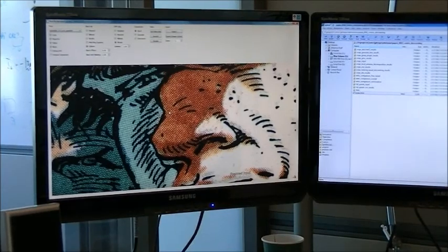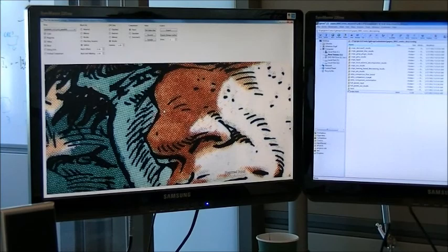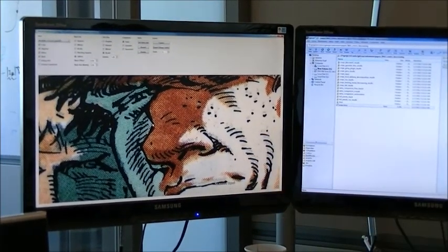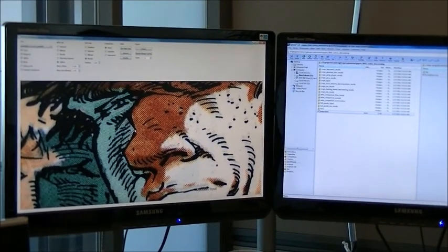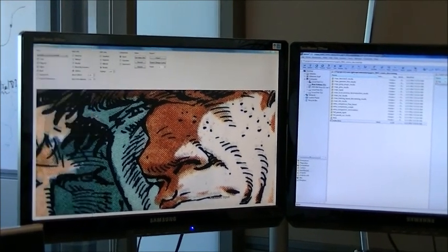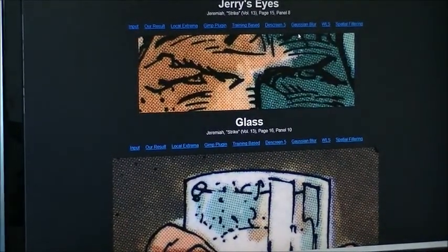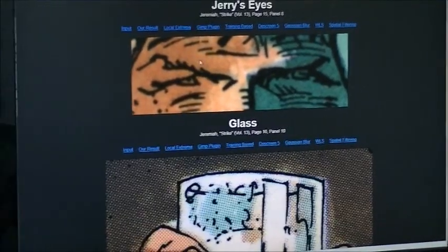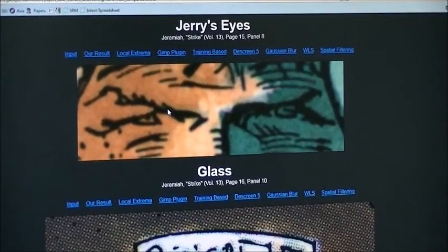So if you just blur it, you lose the quality of the black and white. The black lines have much higher fidelity than the colors — many of these black lines have a width on the order of one of these screening dots. So if you blur them, it's exactly as said. Here's an example: this is an input image, and the most basic thing you can do is blur it using a Gaussian filter. The screening more or less goes away, but all the details in the black lines are lost — it looks very blurry.